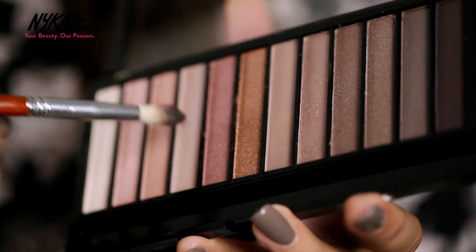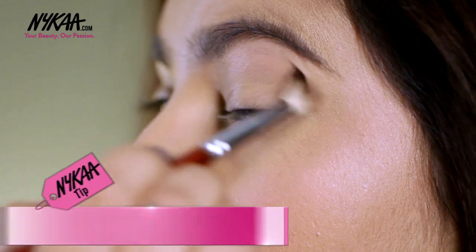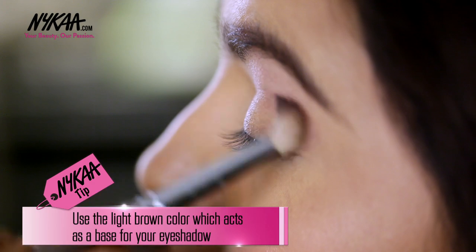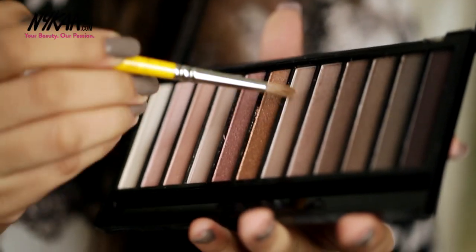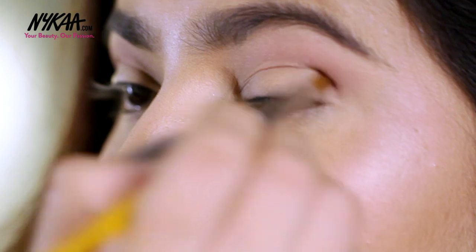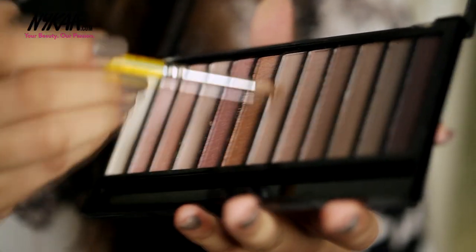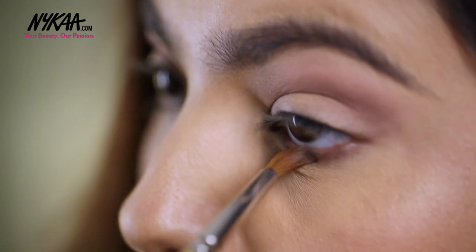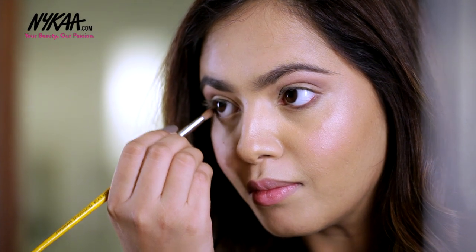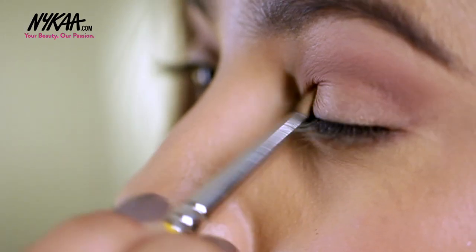Going on with the fluffy brush I'm taking this light brown colour and taking it all over the lid. Now take this matte brown colour into your socket. Now using the same matte brown shade drag it to your lower waterline.